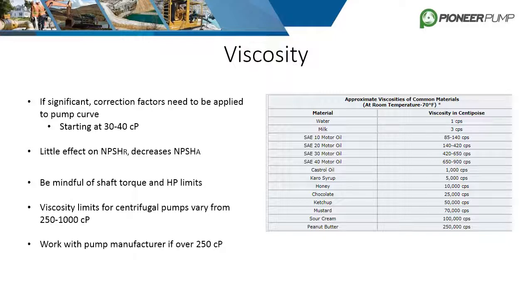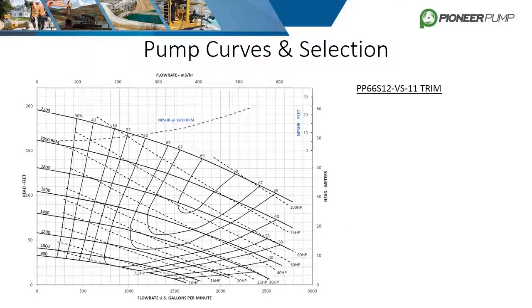It is recommended to work with the pump manufacturer if the fluid is over 250 centipoise. The curve shown is a standard various speed curve for the Pioneer Prime 66S12, trimmed to 11 inches. There are many lines and figures displayed on the curve, and they are all very important to understand.